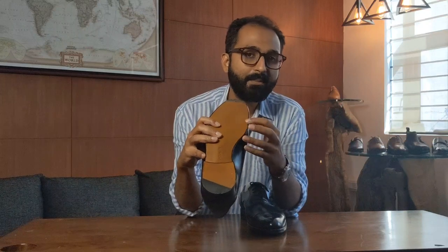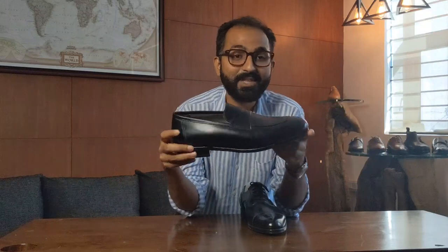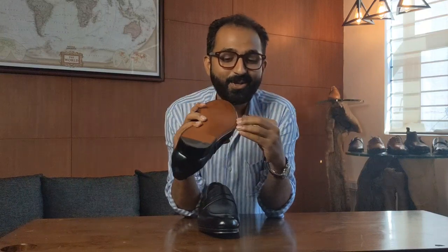With that, you sometimes have the risk of the channel coming off in a certain area when it starts to get worn. This is not a bad thing — it's just because the shoe wears out at the bottom, and that can happen sometimes. But it looks beautiful, it looks very clean at the bottom, and that depends on your preference.